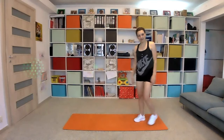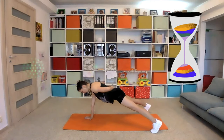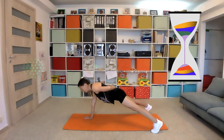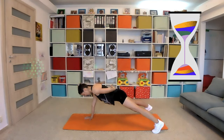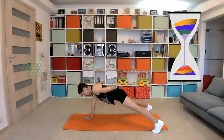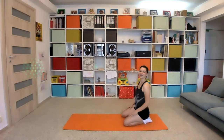We will do an isometric plank on your right arm. Engage your core. Ten seconds left, two, one — and relax. Roll your shoulders.